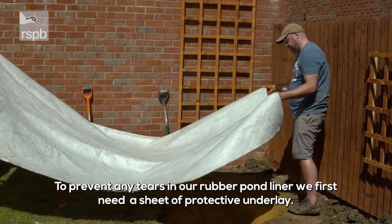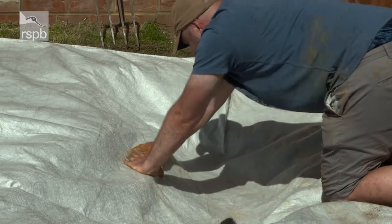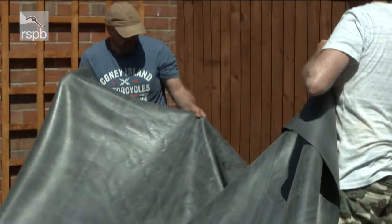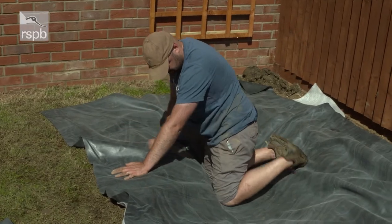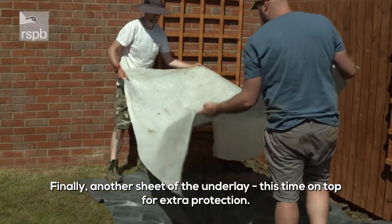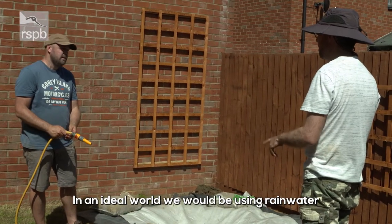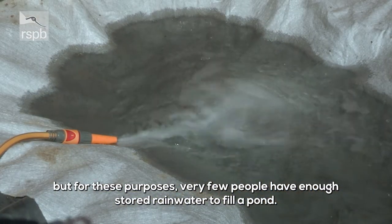To prevent any tears in our rubber pond liner, we first need a sheet of protective underlay. And now it's time for the rubber liner. And finally, another sheet of underlay on top for extra protection. I presume tap water is okay to fill the pond with? In an ideal world we'd use rainwater, but very few people have enough stored rainwater to fill a pond.